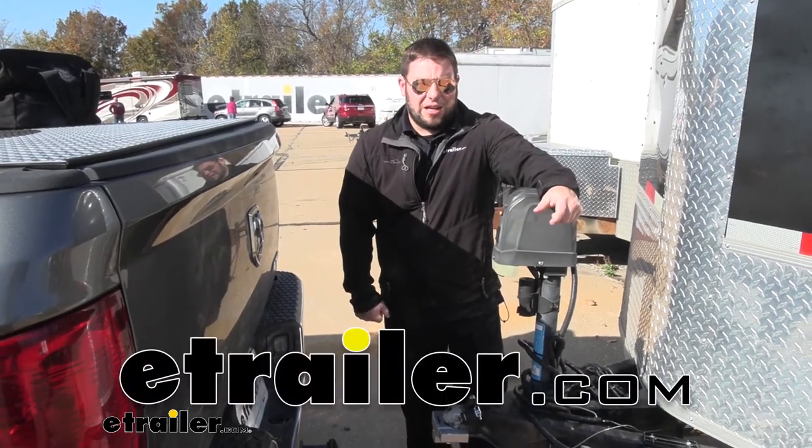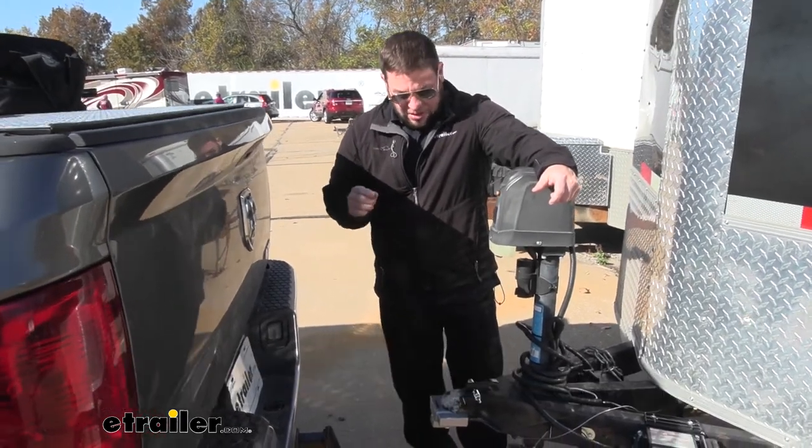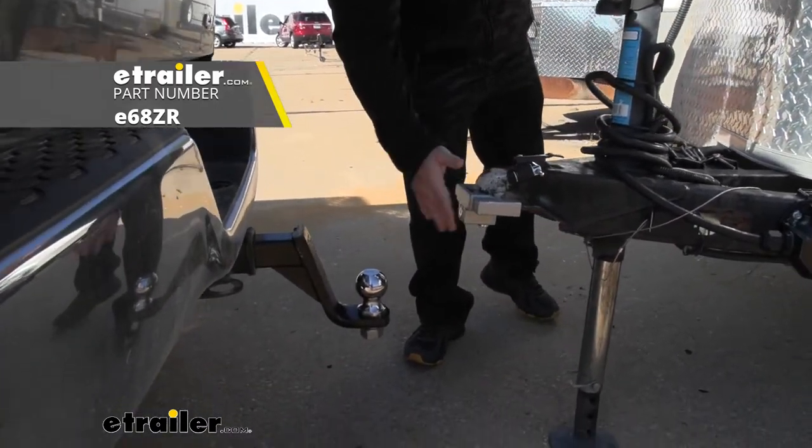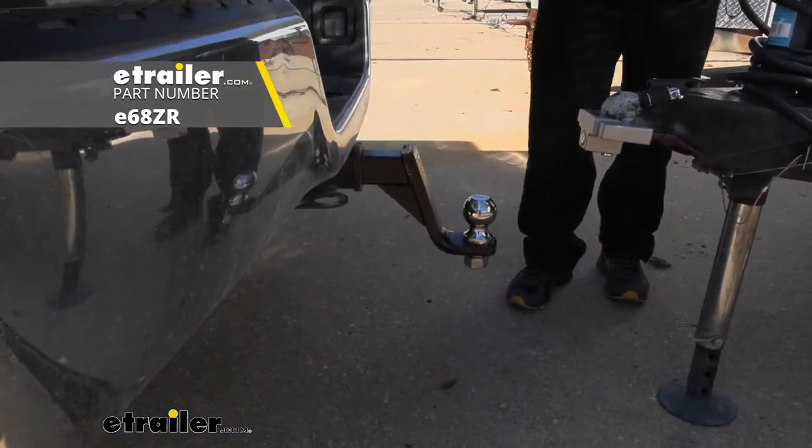What's up everybody? It's AJ with eTrailer.com. Today we're going to be checking out the eTrailer lock kit. It's going to come with a pin lock, coupler lock, and hitch lock. Let's check it out.